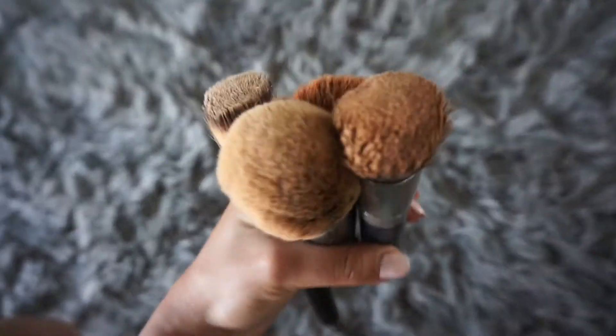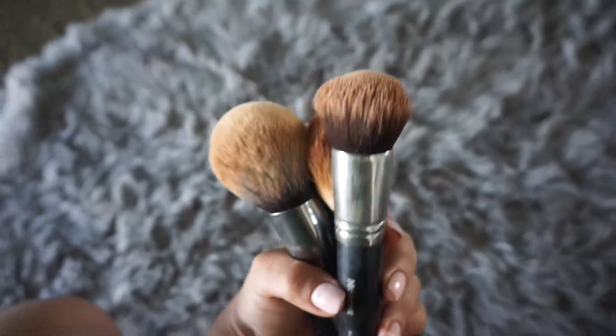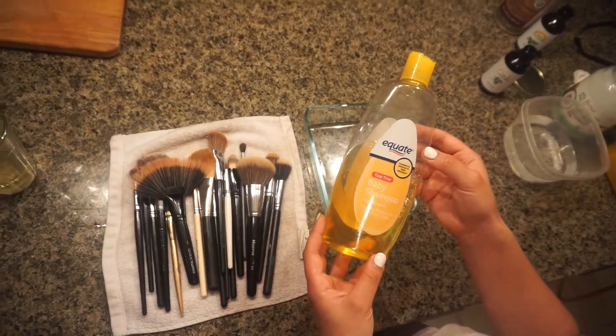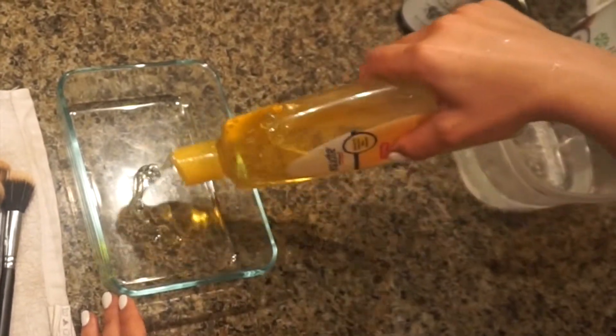Hello everybody, welcome back to my channel! I am so excited to show you guys how I deep clean my makeup brushes today. The first thing you need is a flat container and some baby shampoo, or any gentle shampoo or soap that you have.